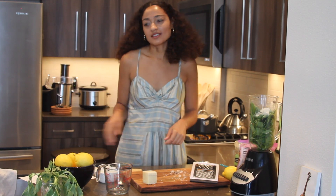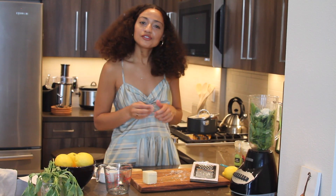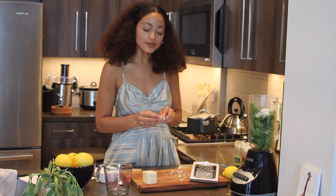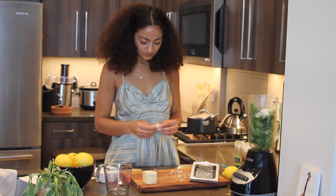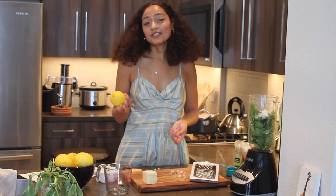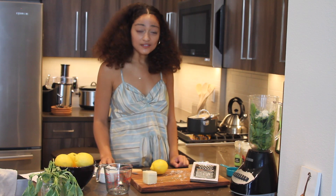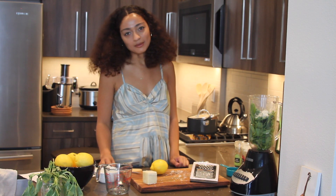I'm going to put some pasta in, then peel a clove of garlic and add that to the blender as well. Next I'm going to put lemon juice in the blender — I'm going to use a whole lemon. I really like tart, citrusy things, but if you don't, you can use a half or a quarter.